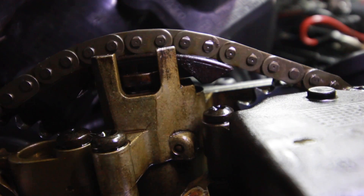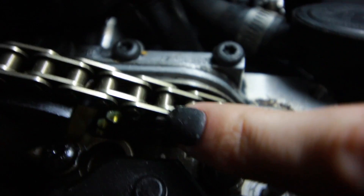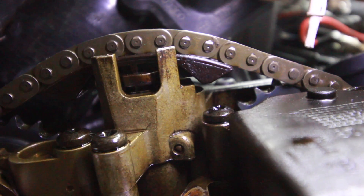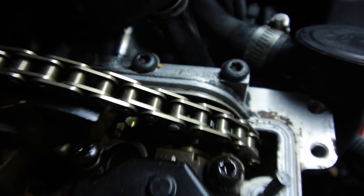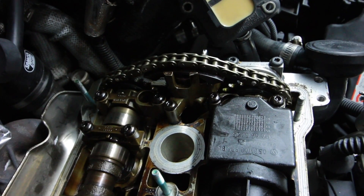What I'm going to do is on top of the cam caps there are two little triangles that point towards the cam gear itself. I'm going to mark the pin that's directly above — right there — so that'll give me an idea of how to realign this after I go ahead and take this stuff apart.